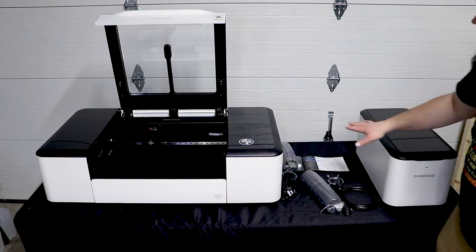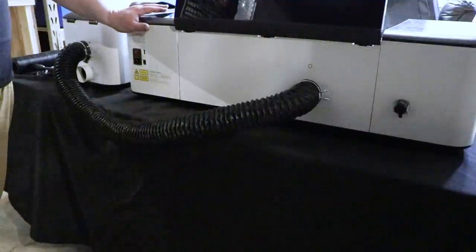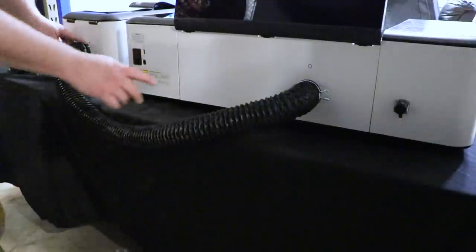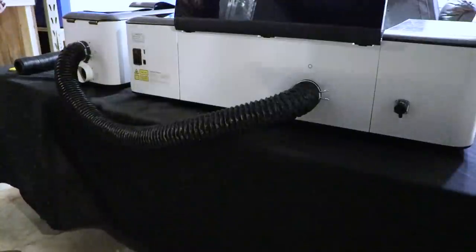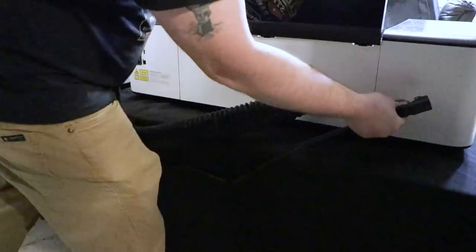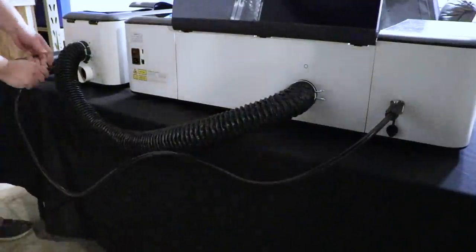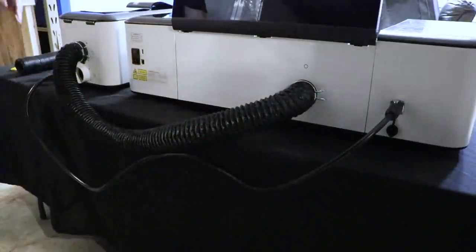Inside the box that came with the smart smoke purifier we have two more hose clamps and the cable that will connect between the purifier and the LaserBox Pro. I got the hose that came with it, got the hose clamps, and clamped it onto the back and onto the top of the smoke purifier. You can tell it goes in the top because there's a circle here that matches the circle here. I plugged in the included cable — it literally just plugs in and snaps into place on both ends.